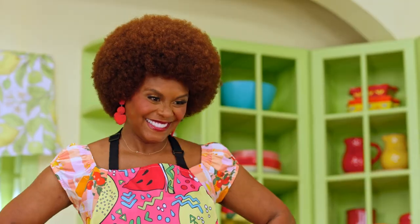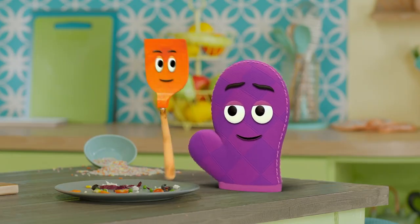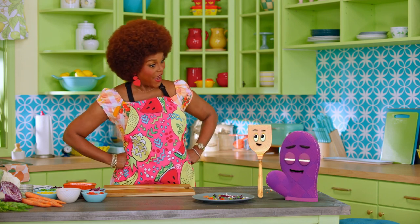Yeah! Mmm. Yum! I feel fantastic! Me too. I feel so good, I might even flip out.